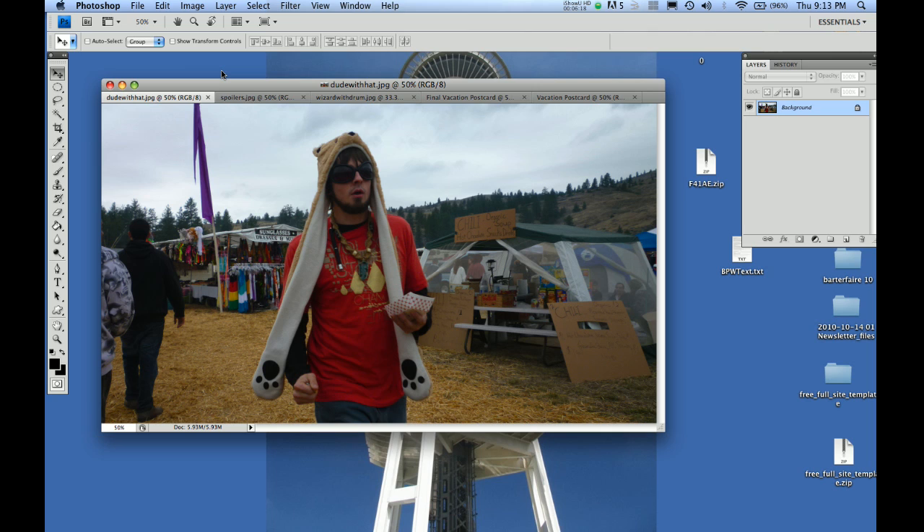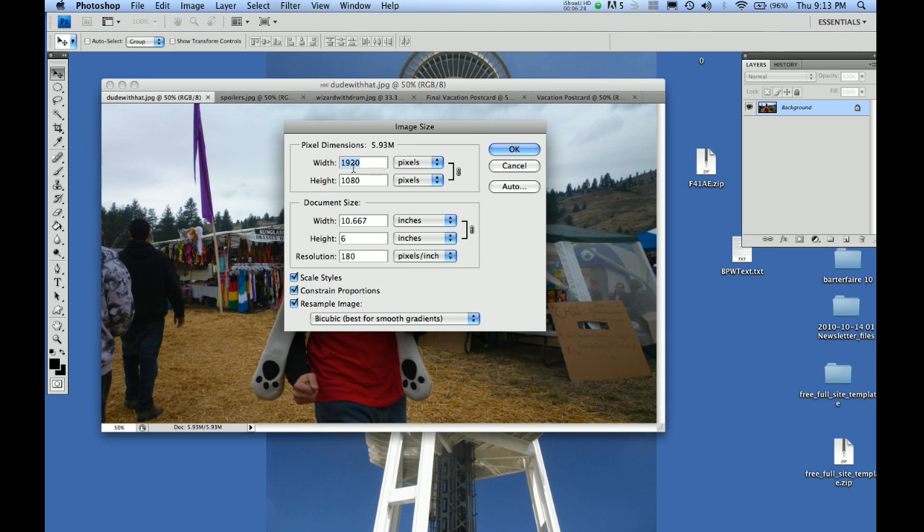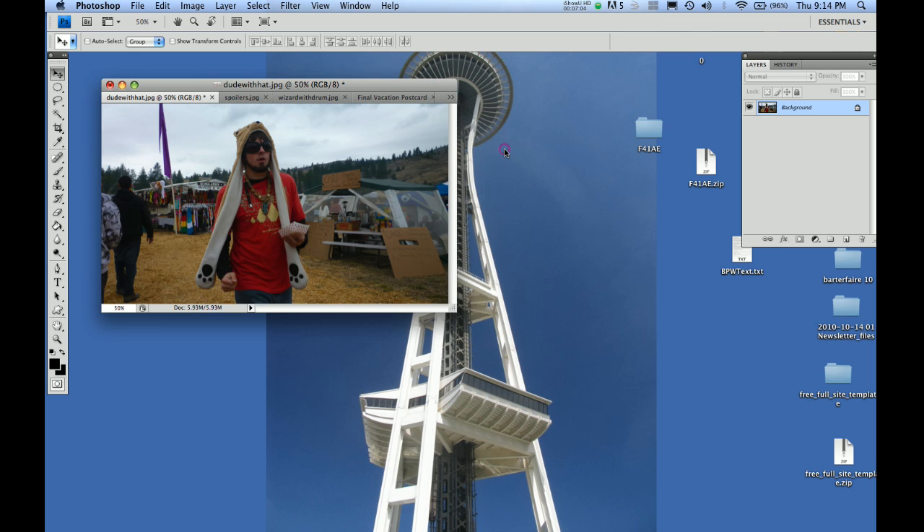So what we want to do is resize this photo so he's more manageable and less obtrusive on that other canvas — he's got to make room for the other photos. Go to Image > Image Size. You can see the image size is 1920 by 1080 and the resolution is 180. It also gives you document size — if you printed it as-is it would be 10 by 6 inches. We want to bring this down; it's a bit of guesswork, but I'll call it 1200 and see what that looks like.